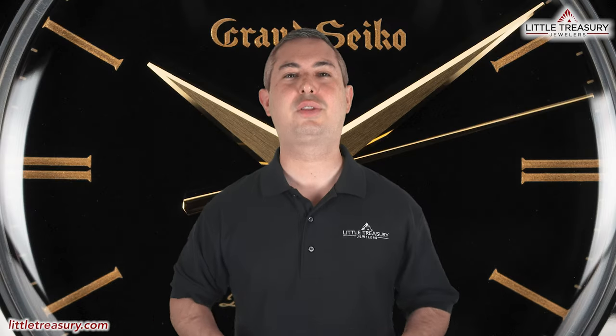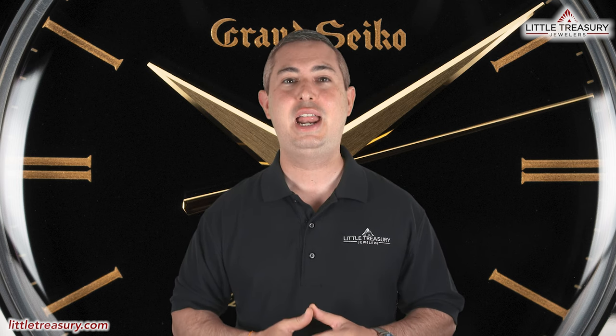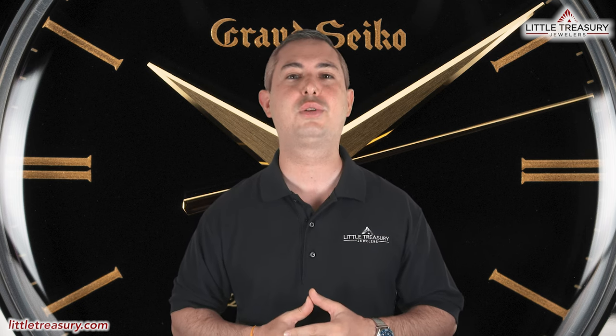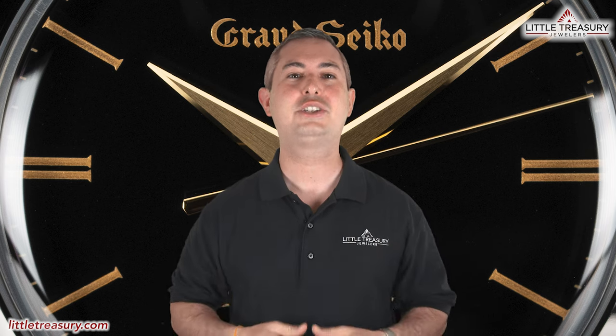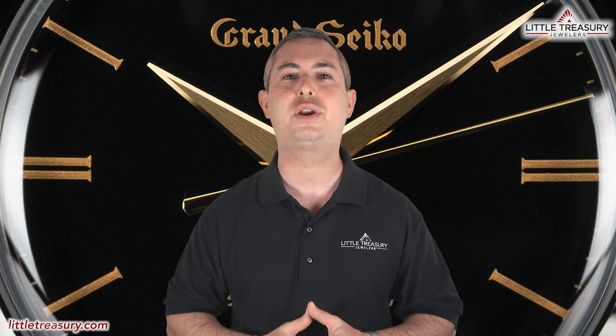What's up, everyone? It's Chris with the Little Treasury Channel. Welcome back. This is where we bring you original and in-depth watch content at least once per week. If you haven't already, please make sure to hit the subscribe button and hit the notification bell to be alerted as soon as we upload. I'm from Little Treasury Jewelers, located in Gambrills, Maryland — it's where you go when you're in the know. The watches that I review are for sale and can be purchased, so please see the description below to contact us.